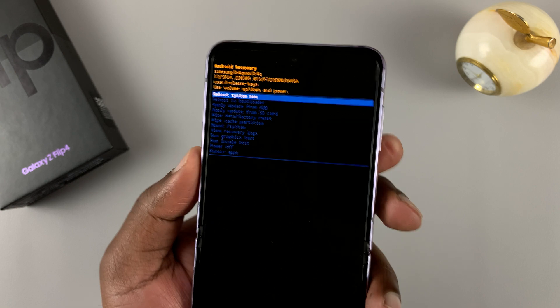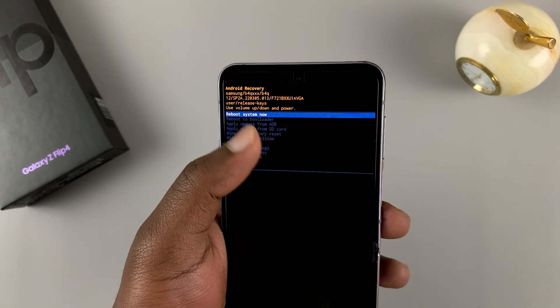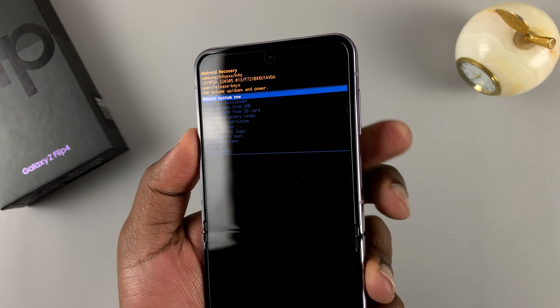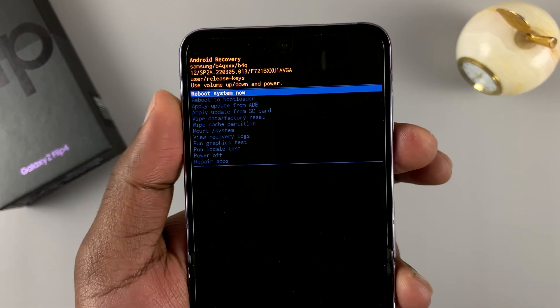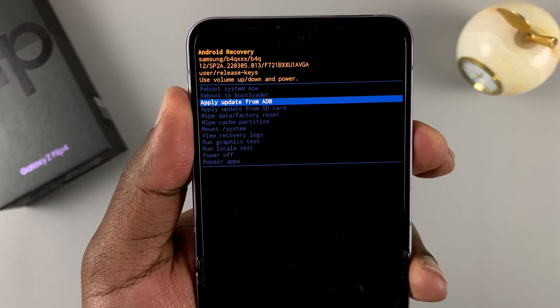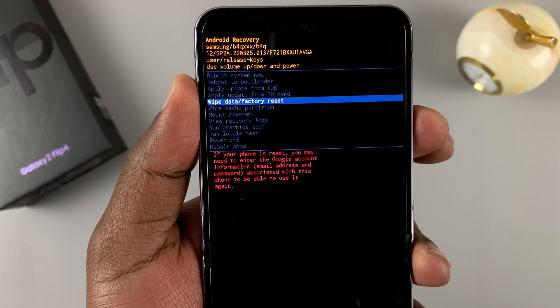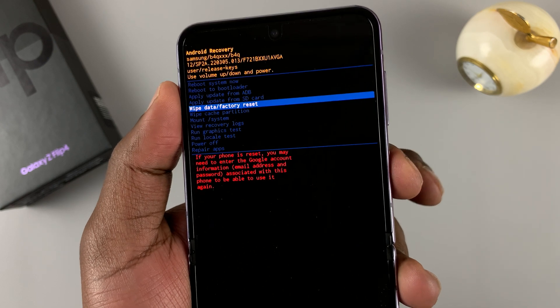Since you are now in recovery mode, you cannot use the touchscreen. So we're going to use the volume rockers to scroll and the power button to select. Scroll down all the way to 'Wipe data / factory reset,' and then press the power button to select that.